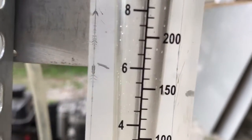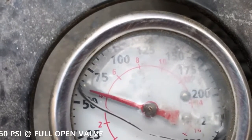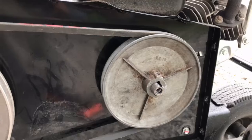What we're going to do is open this flow gauge to full tilt, which is above 10 cubic foot per minute. And we come up with 60 PSI. So now what we've got here is a 6.5 inch pulley.